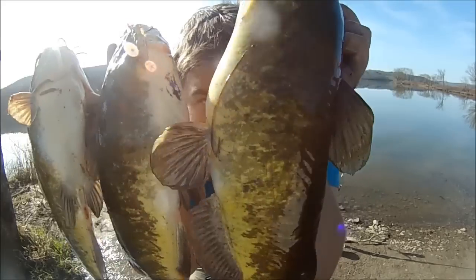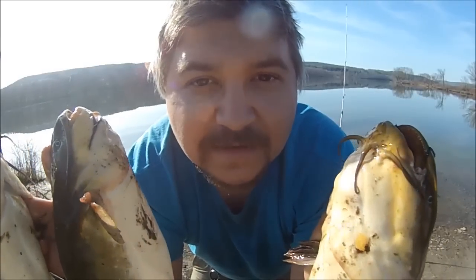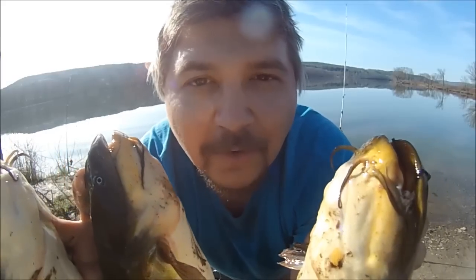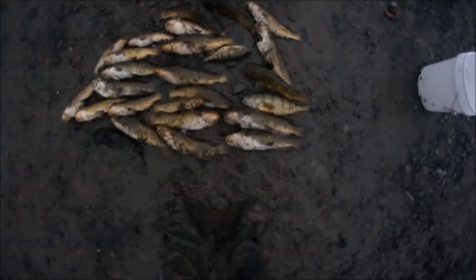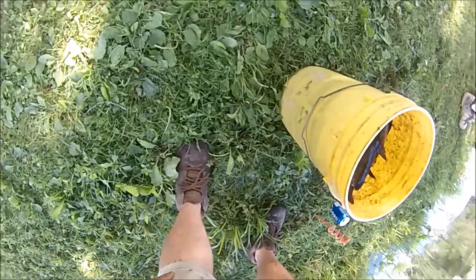If you want to catch some big bullheads — like these big brown bullheads, some over 16 inches — this is the advice I have for you. Stay tuned for some of the best stringers from my past. This is pretty much the final haul: a bunch of bullheads, at least a couple over 16 — I think that one was 16 and seven-eighths — and a couple keeper perch around 14 inches. Decent haul, enough to keep me busy tonight.